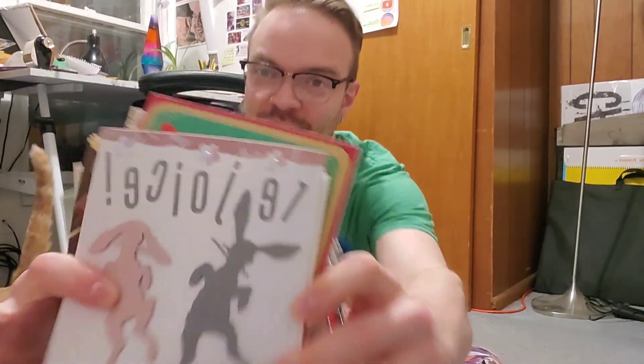Hey guys, welcome back to another video. As promised, I wanted to showcase some of my mom's homemade greeting cards that she's given me over the years, just because she puts so much time and energy into them and I really appreciate them. She doesn't have any kind of social media or Instagram to showcase them on. You might also see a cat cameo from Alice or Aloy, so you can enjoy that too.